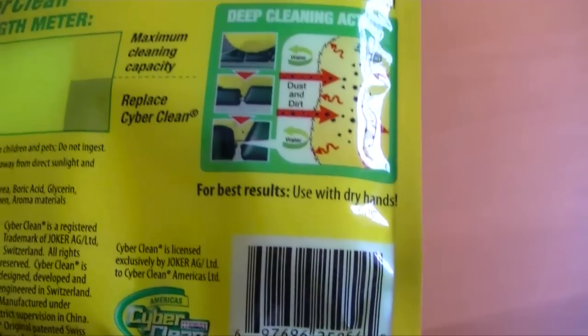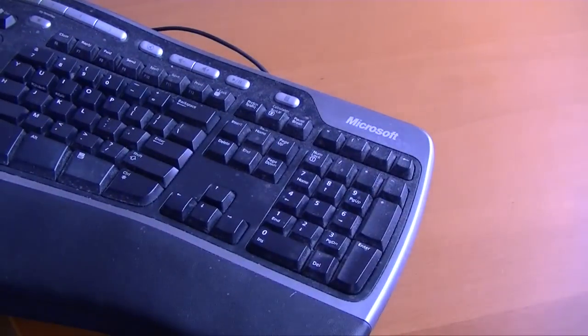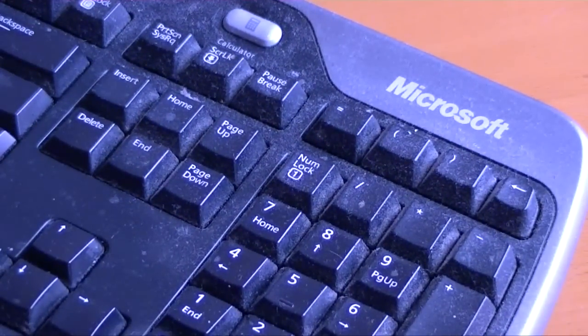This thing — I almost don't want to touch it, but I'm going to guess it's safe. I have a pretty filthy keyboard. I let it get kind of dirty, especially for this test. So here goes.